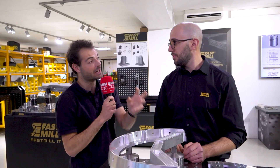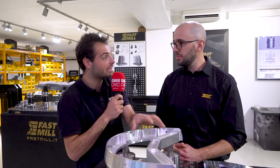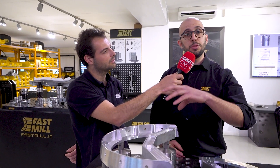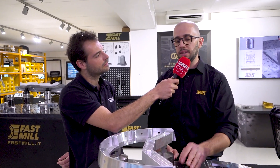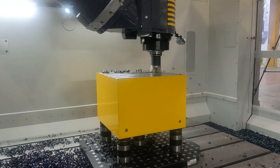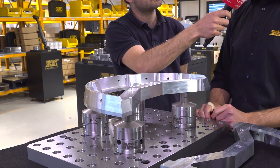So it's a strong clamping system, but there's a lot of workholding out there that offers strong clamping. What is specific about Fastmill? Compared to other systems, you don't need to orient the system. It is a 360-degree system both on the workpiece and on the Fastmill plate, so you just put it on your machine and lock the workpiece without worrying about any type of orientation.